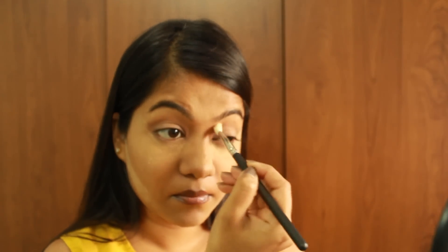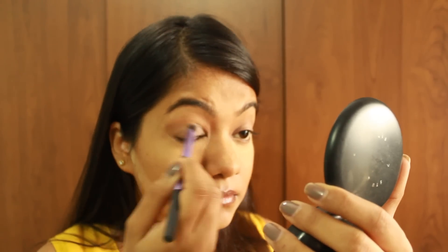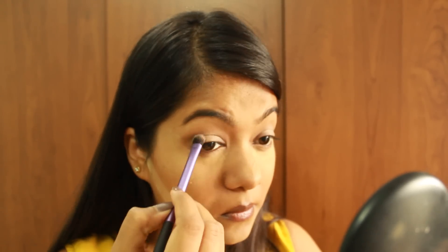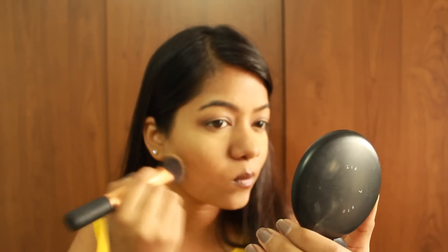While the base is setting, I'm quickly doing the eyes using the Coastal Scents Revealed Eye Palette — a light brownish shade on the crease to define it, then a pale champagne shade on the rest of the lids. I'm using the MAC 217 brush to blend the crease, a Real Techniques brush for the lid, and then lightly applying a deeper brown on the outer part and blending it towards the crease with a fluffy Real Techniques brush.